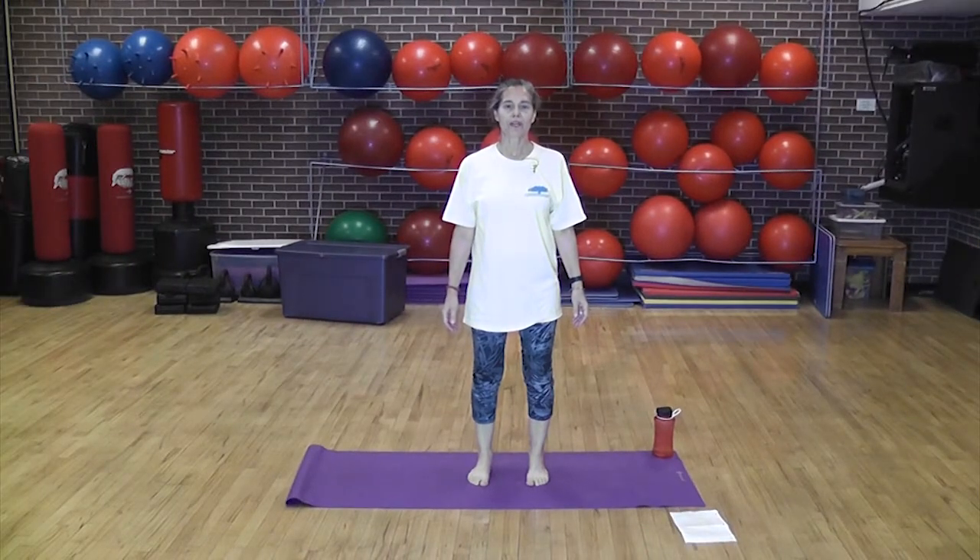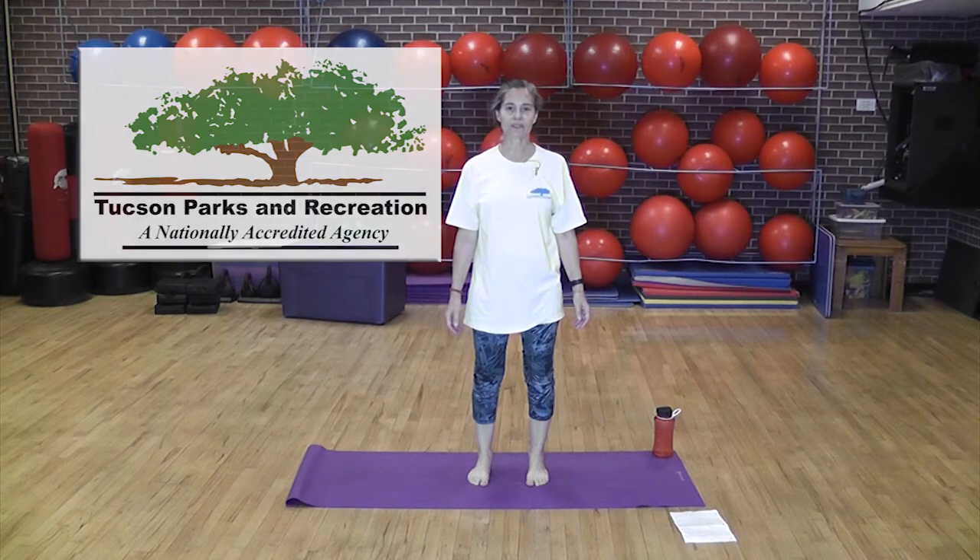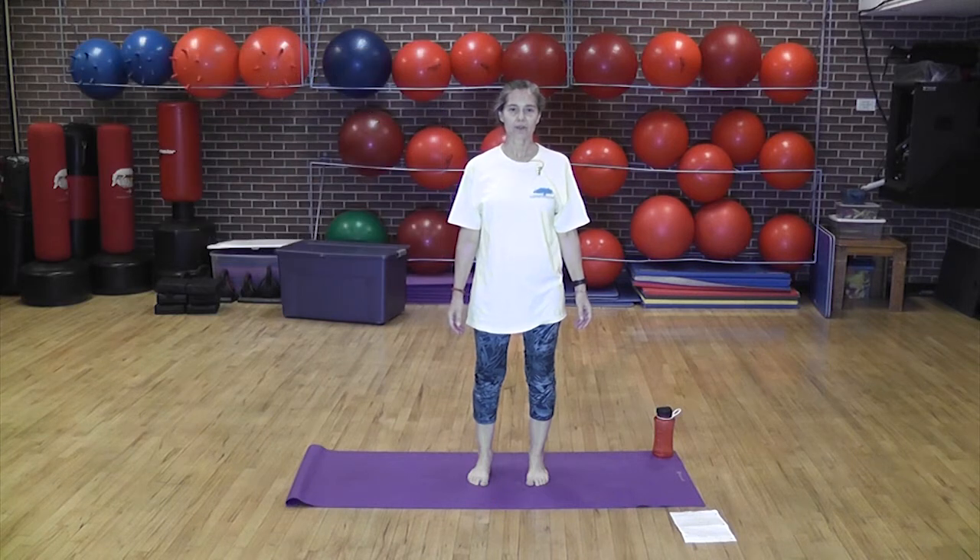Hi, my name is Lynn Wolf. I work for Tucson Parks and Recreation, and Tucson Parks and Recreation offers yoga year-round. I'm here to teach a gentle yoga class. So let's begin.